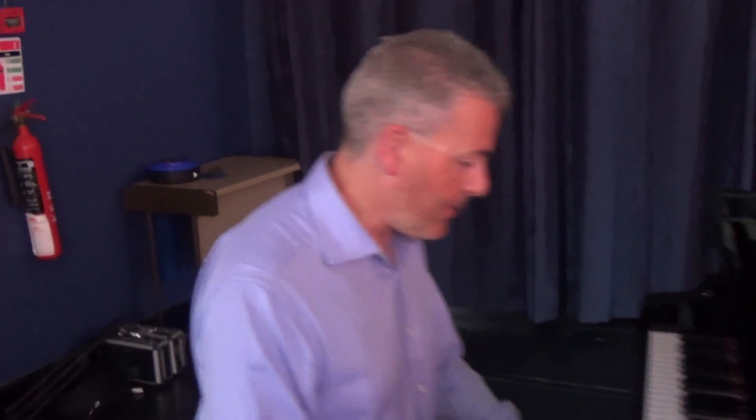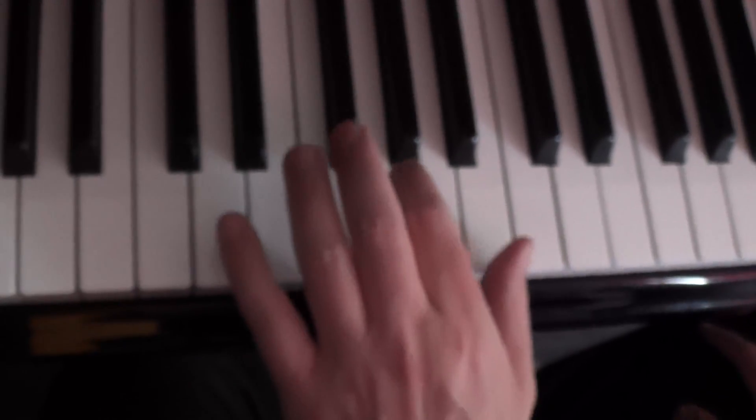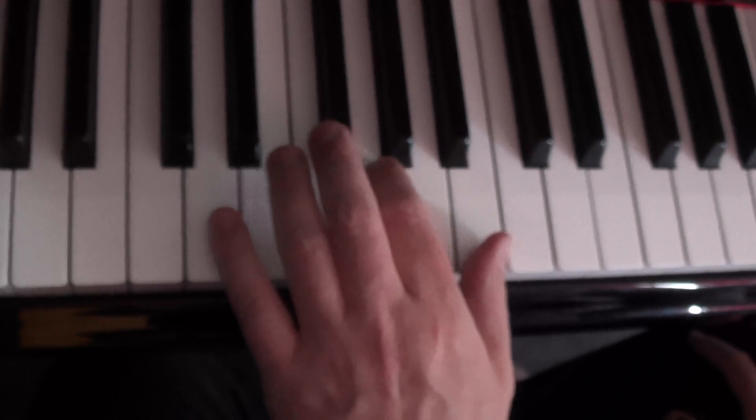I want to teach you some of the rudiments of that, because like Boogie Woogie Stomp, Honky Tonk Train Blues is one of the classics. The left hand is quite interesting — it's a totally original left hand. And of course the left hand is meant to imitate the sound of the train.